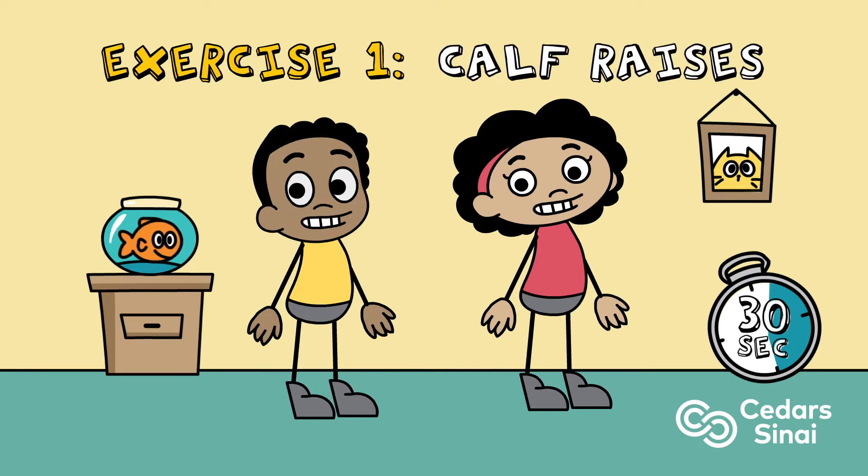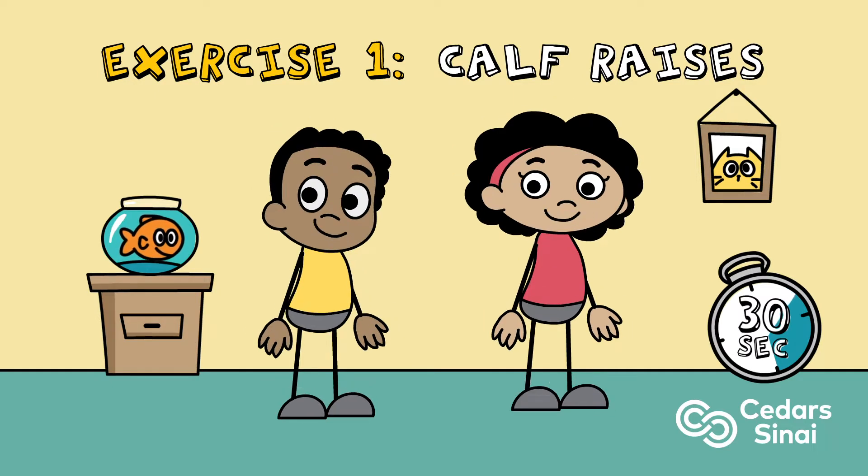Exercise one: calf raises. Bring toes up and down, then pulse for the last 10 seconds to really feel the burn.